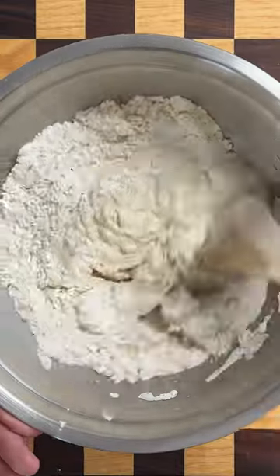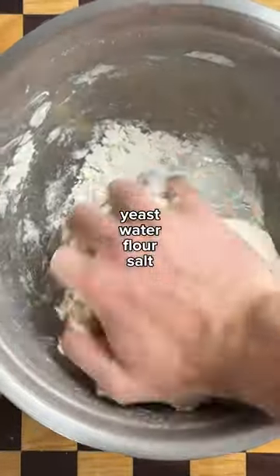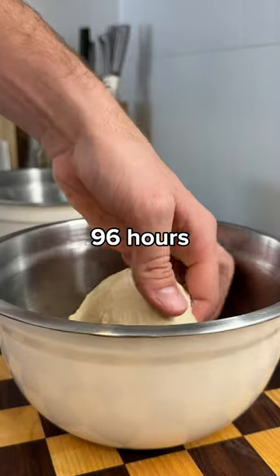To make the dough for New Haven style, I simply combined the ingredients and let it rest and ferment for 96 hours in the fridge.